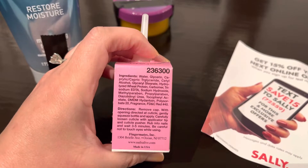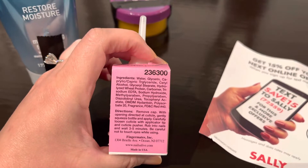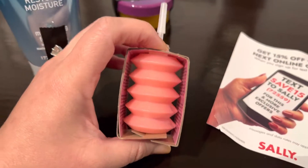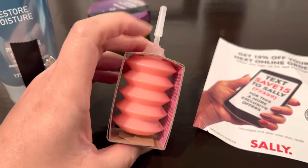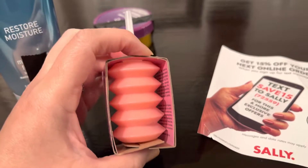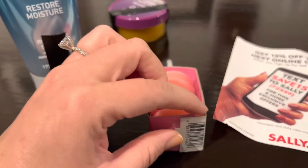Rub into nails and wait 3 to 5 minutes. Be careful not to get it in your eyes while using. It's one ounce or 29.5 milliliters. Now, this is really funny — the video might be a little shaky because I am holding my phone with one hand, so I apologize.